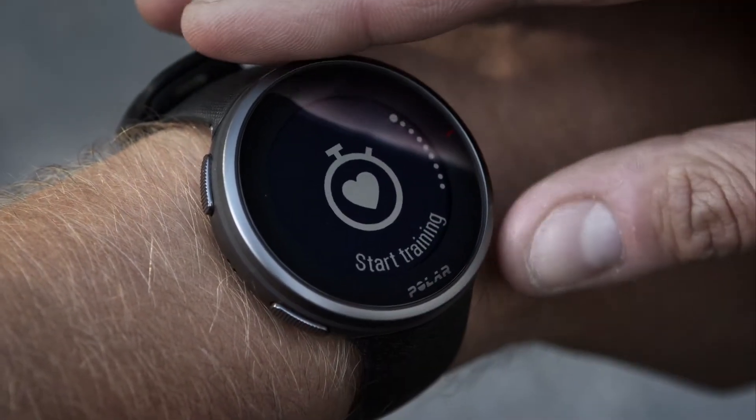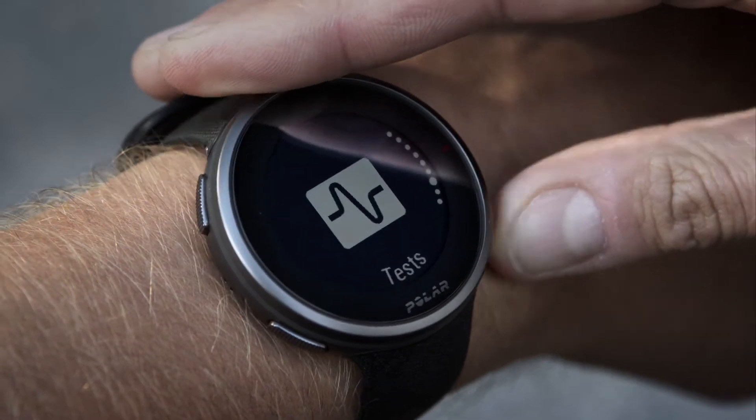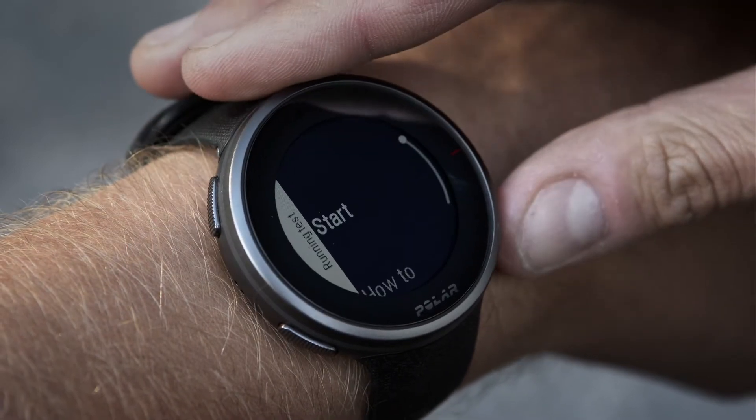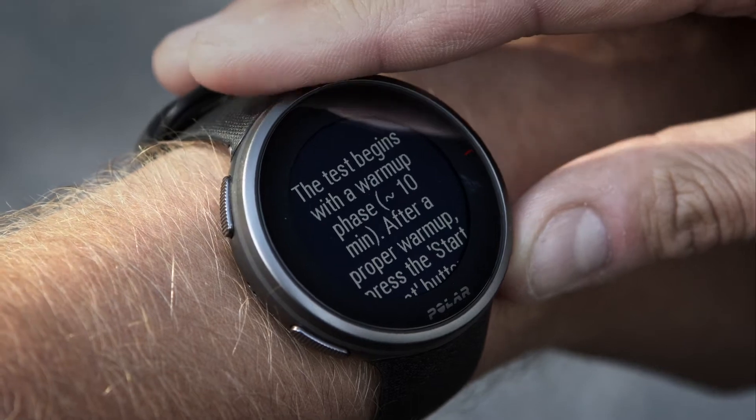Go to the Running Performance Test by pressing the Back button and swiping to the Tests menu. Choose Running Test from the list. The How-to view shows a detailed breakdown of the test and instructions on performing it.